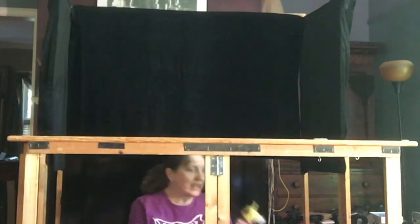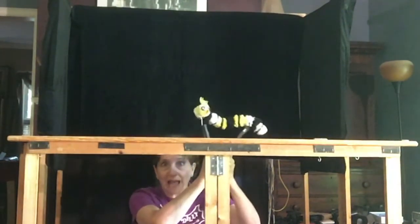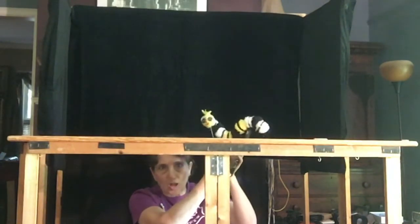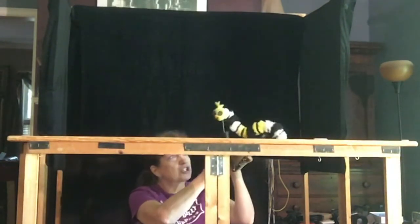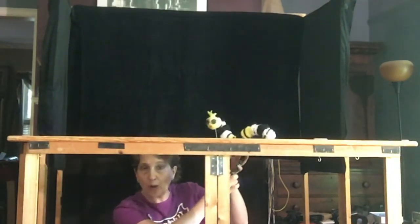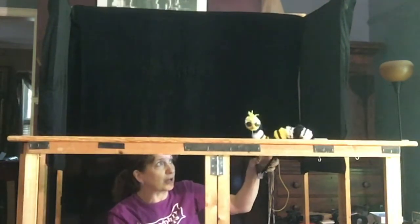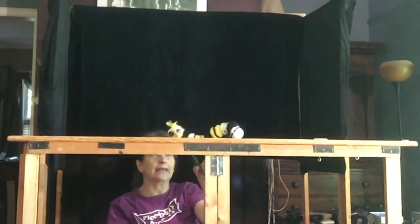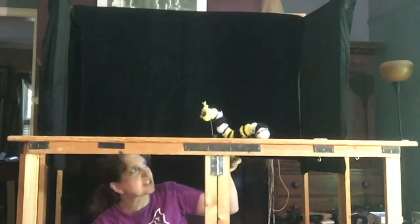Here is Kevin as a yellow, black, and white caterpillar. He's also a rod puppet made with kitchen tongs, but bigger and yellow, black, and white — because that's what happens to monarch butterfly caterpillars. He moves the same way and makes a little bit of a squeaking sound.